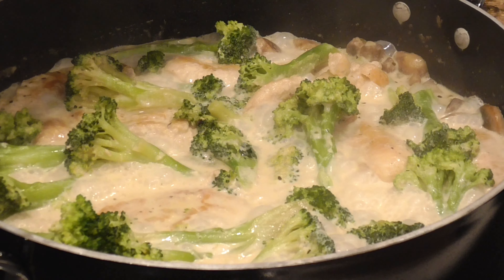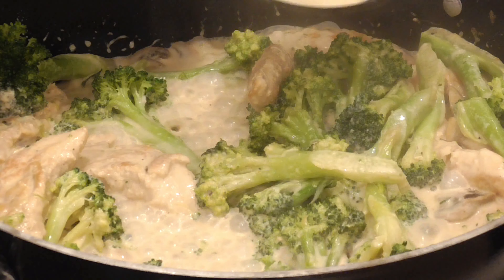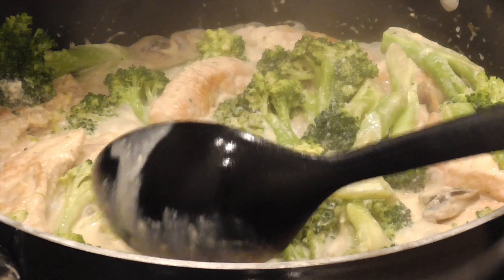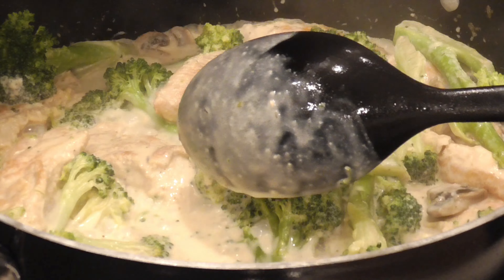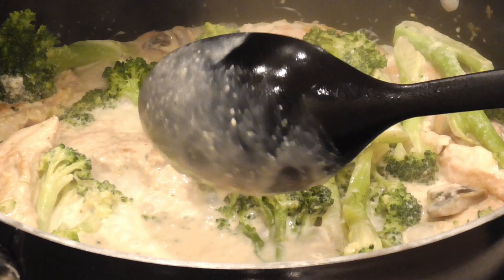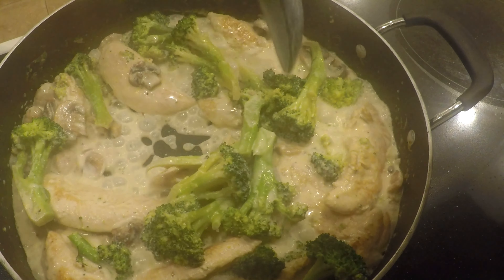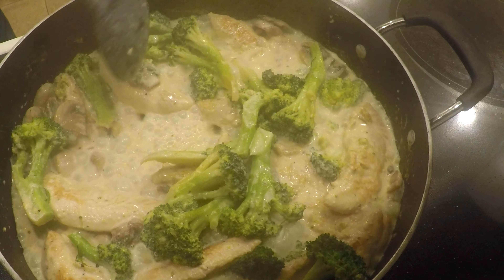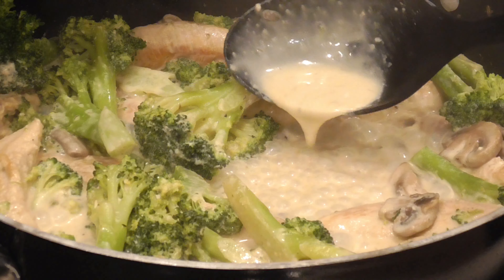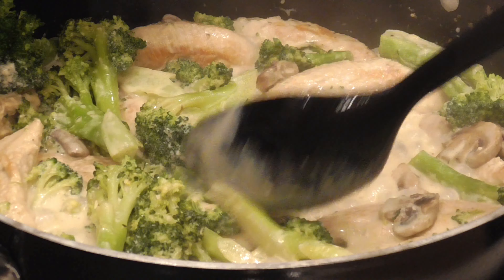After another couple of minutes with the lid off, a lot of the water has evaporated from the cream and it's starting to thicken — you can see it sticking to the back of the spoon, looking like a nice thick creamy sauce. I pull it off the burner when it's slightly runnier than I want, because it will thicken up even more as it cools. As soon as you pull it off the heat, it'll continue to thicken, so serve it right away.